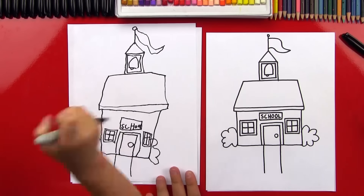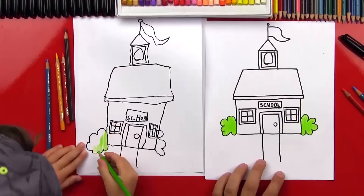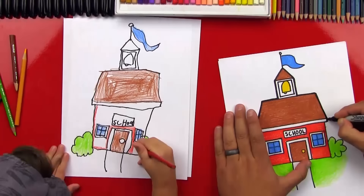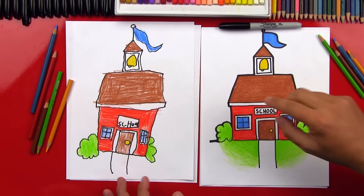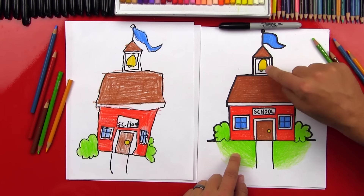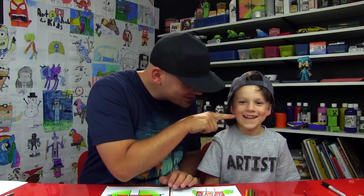Now let's put our markers off to the side and get our colors. We need brown for the roof. Let's fast forward for coloring. You did a great job on your schoolhouse! You can pause the video to match the coloring: red on the school, green on the bushes and grass, blue on the windows and flag, yellow on the bell and doorknob, and brown on the door and the roof. What's the most important thing when you're doing art? To have fun!